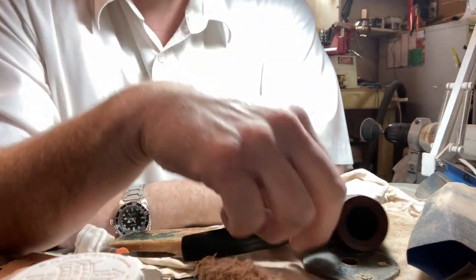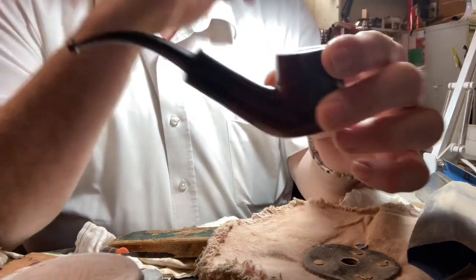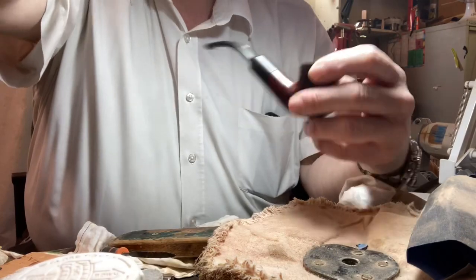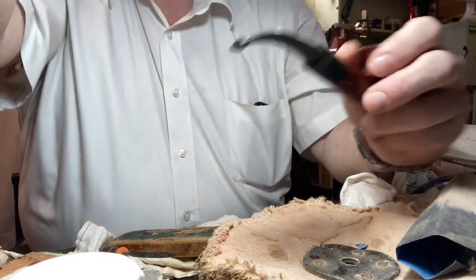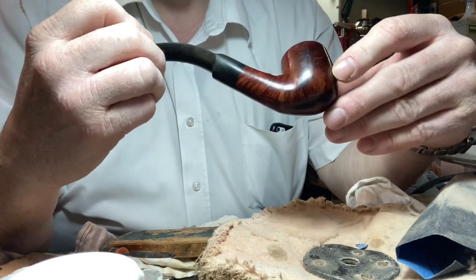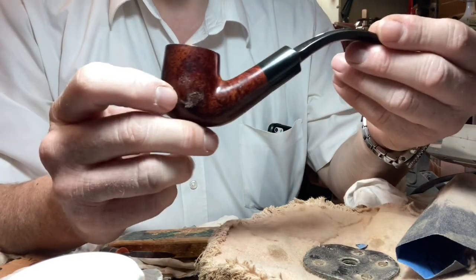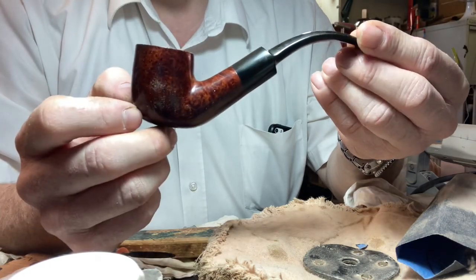This is one of the pipes I got from Tree. The lighting is in the wrong place. This one is a no-name pipe. The original trade we did was for a couple of Barling stumbles, which are going to need some attention. But this one is in pretty good shape.